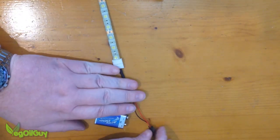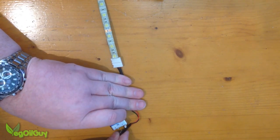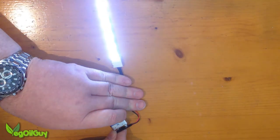Now we can give it a quick test by plugging it into the battery. Make sure we get the polarity right. And there we go — success.